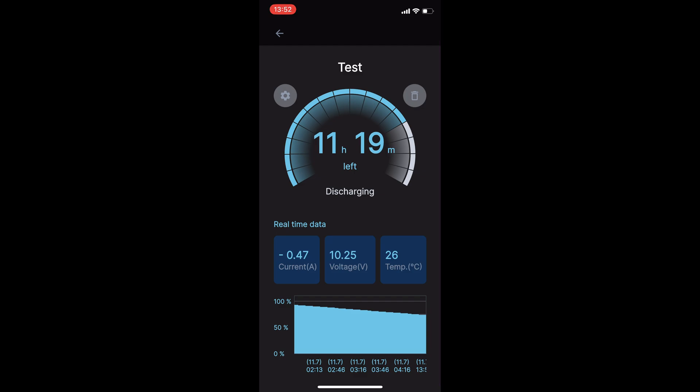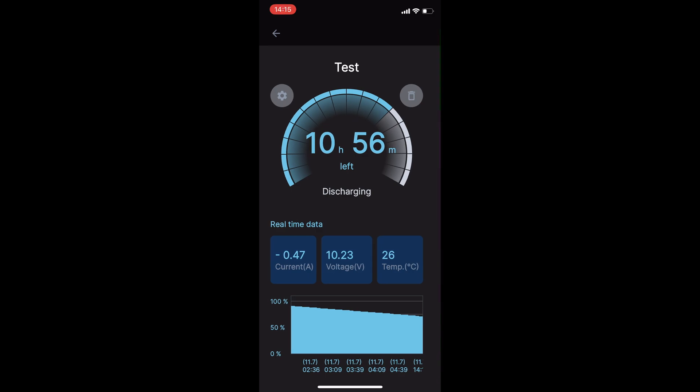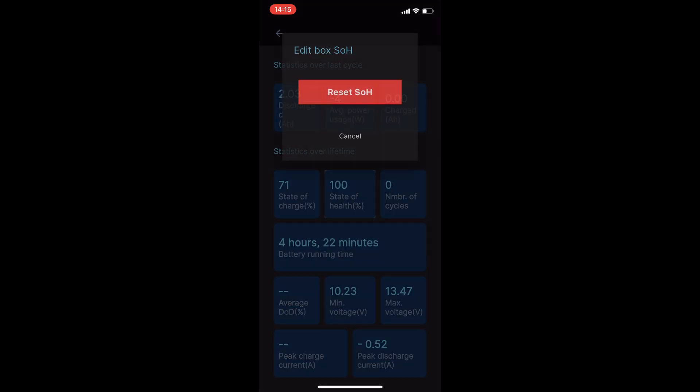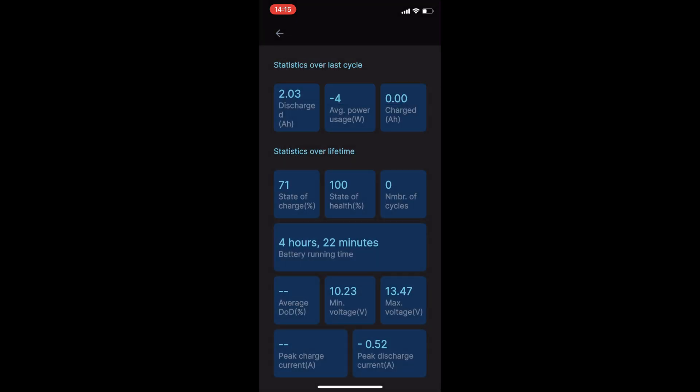The relaxed status is displayed when the battery remains idle with no load for a certain period. The lower section provides detailed information, including voltage, current and temperature, along with the SOC timeline and factory details of the battery monitor. Swiping right reveals statistical data about the battery's operation in the last cycle. This gives a good indication about the battery performance. In addition, users can reset the state of health (SOH) by pressing the SOH indicator.